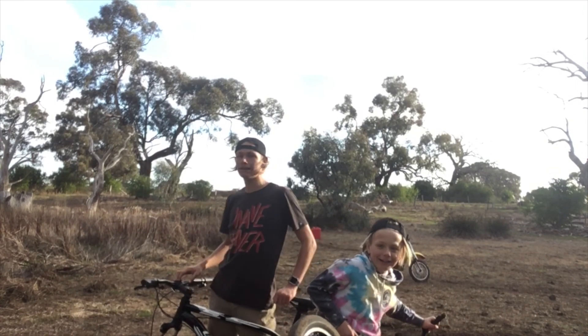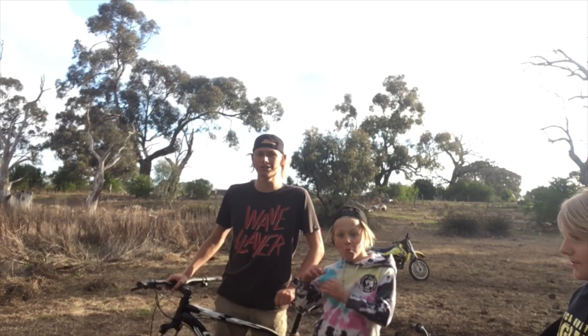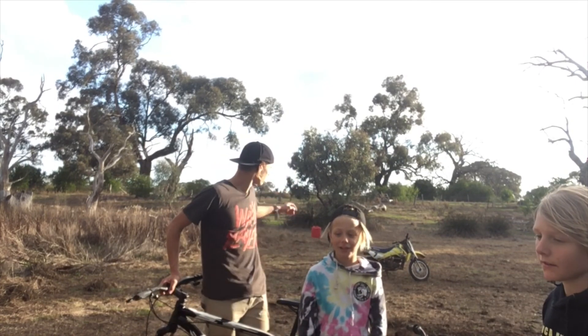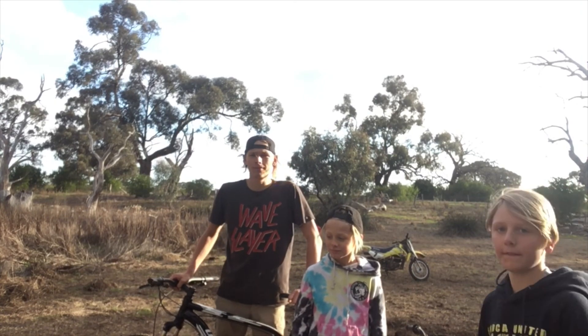We've made a couple of berms today and it should take a couple of weeks to finish and put some jumps in and stuff, so hopefully we'll get around to that and have a good time riding it.